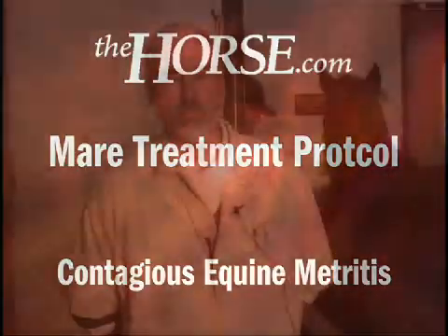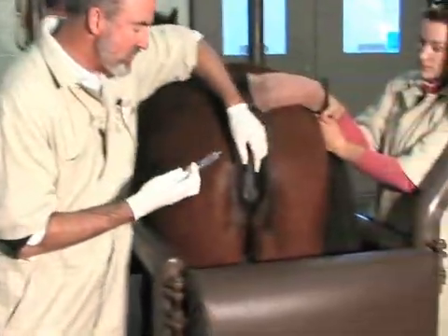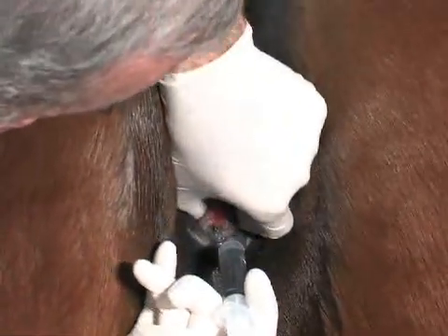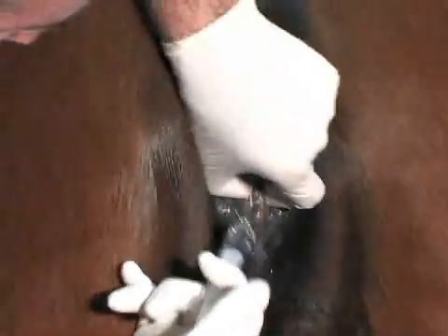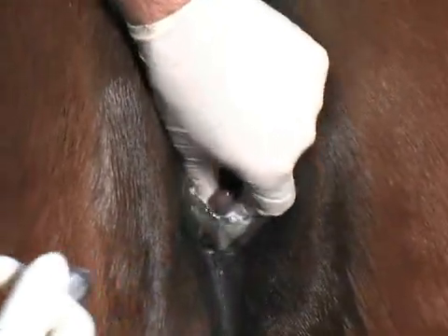We're now going to demonstrate the procedure for treating mares that are either at risk — they've been exposed to a CEM-infected stallion possibly — or mares that have been imported from CEM countries. What you'll first do is clean the clitoral fossa and sinus region with hydrogen peroxide. We're doing this to allow the antimicrobials that we're using the best access to those sinus and fossa regions that might be infected.